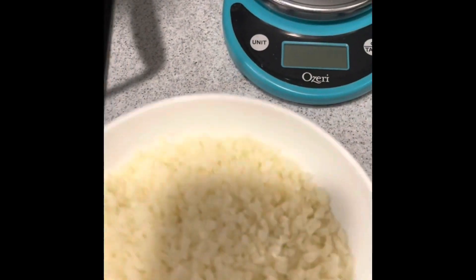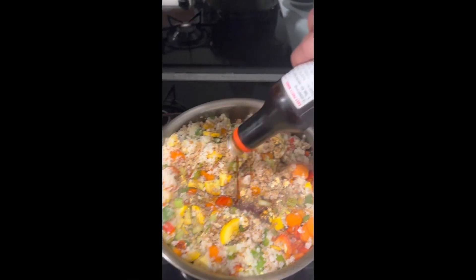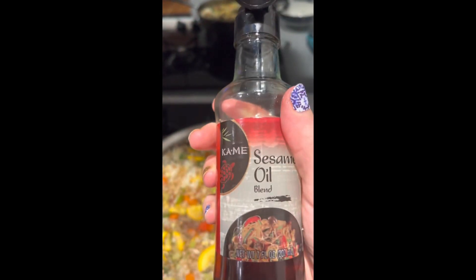Now you've got your steamed cauliflower rice. Throw that in and then add one cup of already cooked bulgur, some soy sauce, some sesame oil, and then you're going to want to stir really, really well. Make sure that you incorporate all the ingredients in there.